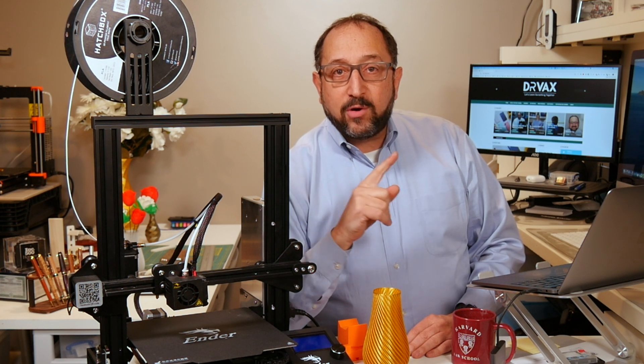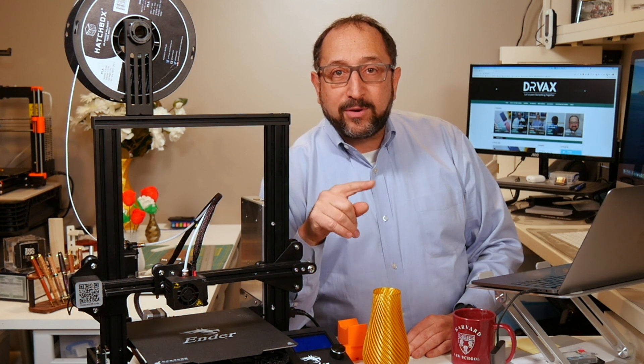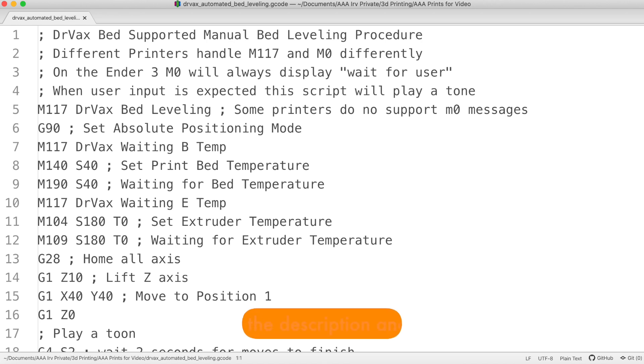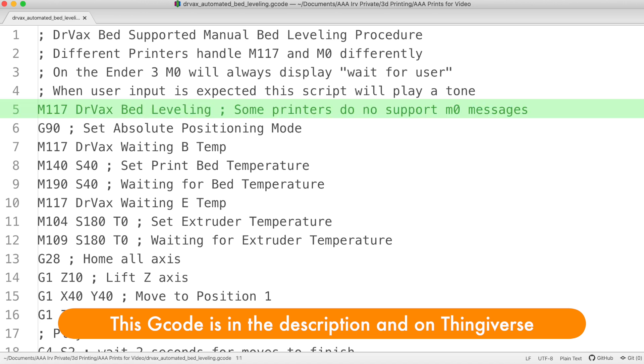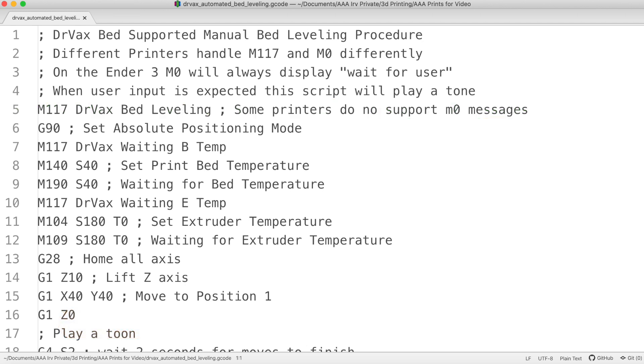Now let's go to my computer screen and look at the G-code I produced. You'll see some lines starting with a semicolon — those are comment lines and will not be interpreted by the printer. The first interpreted line is M17, which tells the printer to put a message on the LCD screen saying we're going to start print leveling. I then switch the printer with G90 to absolute mode — that means I'm telling it exactly where to go using XYZ coordinates, not relative to the last position. Then on M140 I set the print bed temperature, and M190 waits for the print bed to come up to temperature.